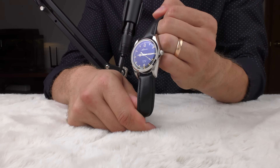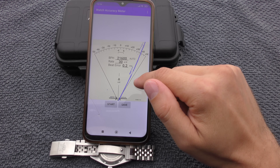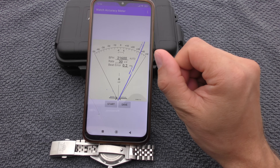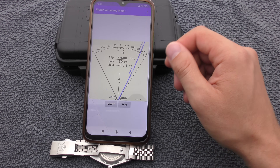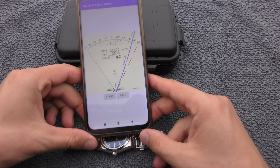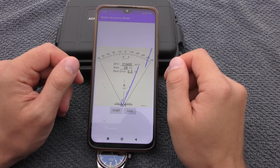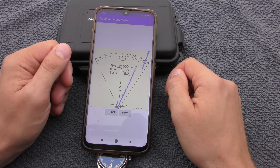This watch looks wonderful on any kind of strap. The accuracy of this watch: laying face down it runs plus 30 seconds, and beat error looks to be about 0.2 seconds. There isn't much difference between face up and face down, so this watch should be very easy to adjust.